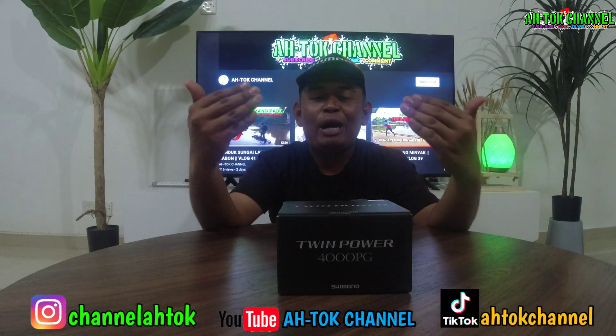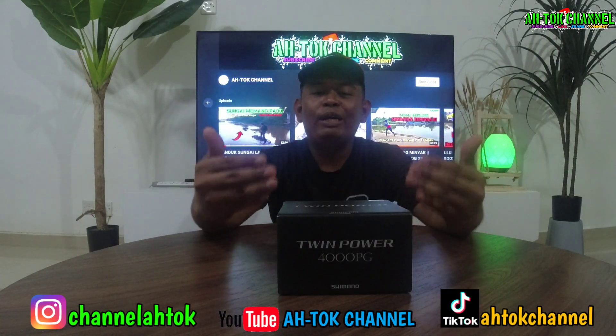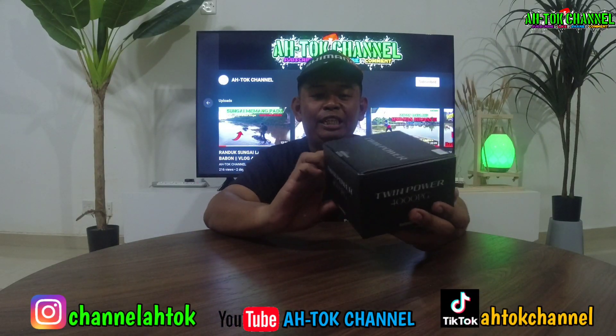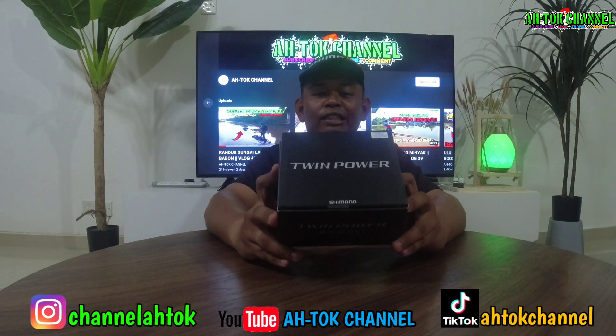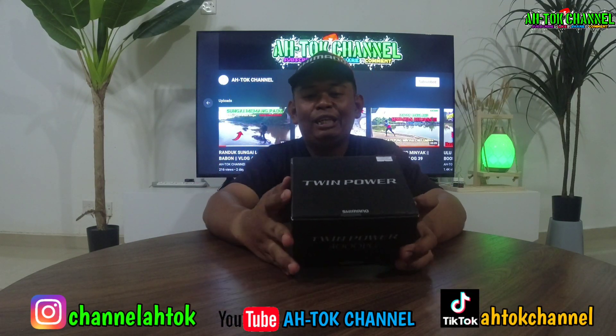Inilah Shimano Twin Power 4000 PG iaitu Power Gear guys. Alhamdulillah, aku dah sekian lama dapatkan mesin ni, dah hampir setahun. Alhamdulillah, ini adalah safe reward untuk diri aku lah sepanjang dunia hobi mancing aku.